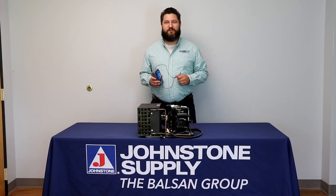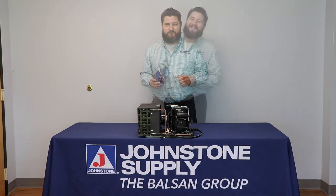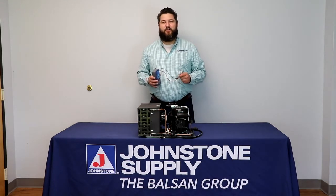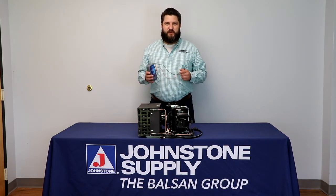Most technicians in the field will be using a multimeter to check the resistance value of the copper windings of the motor. However, this does not let you know if the insulation of those windings are deteriorating or not. In comes the megaohm meter.